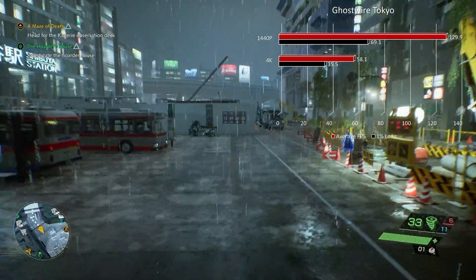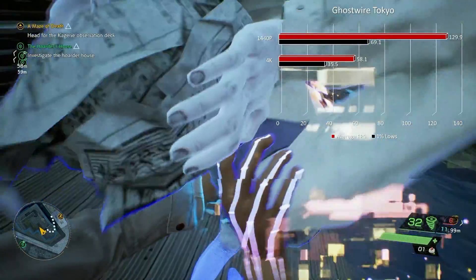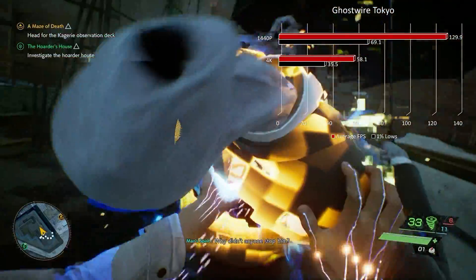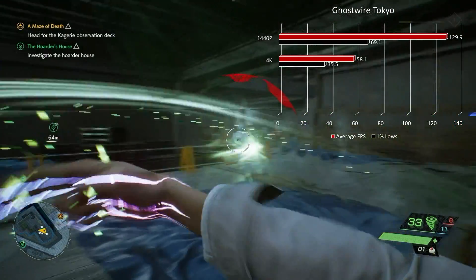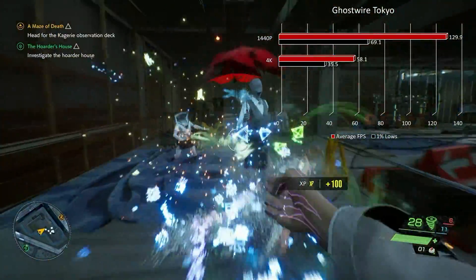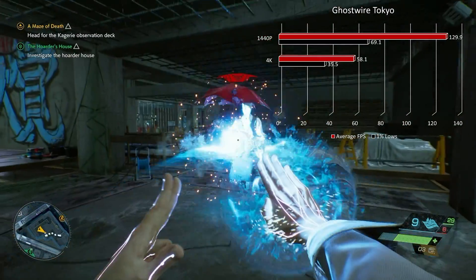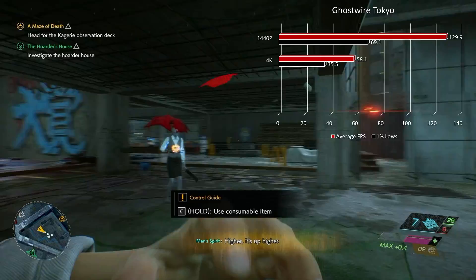Moving on to Ghostwire: Tokyo, one of my personally favorite titles. At 1440p max settings, no ray tracing, we had 129.9 fps with 1% lows at 69.1. Moving up to 4K, just under 60 at 58.1, with 1% lows at 35.5. For 4K, there was a phenomenal amount of variance based on where you were — outside roaming the city it was closer to 70 fps average, but inside buildings with a roof and walls it dips to around 40 with lower 1% lows. Overall, it was really smooth performance at 4K.